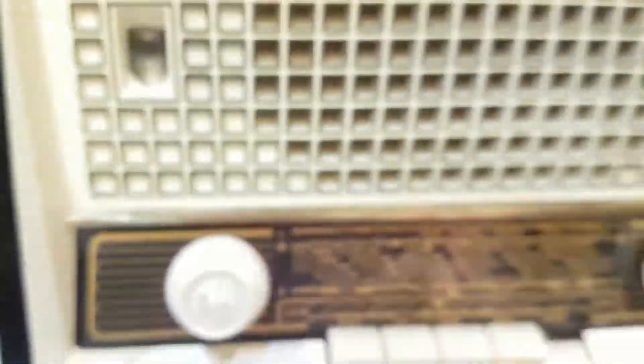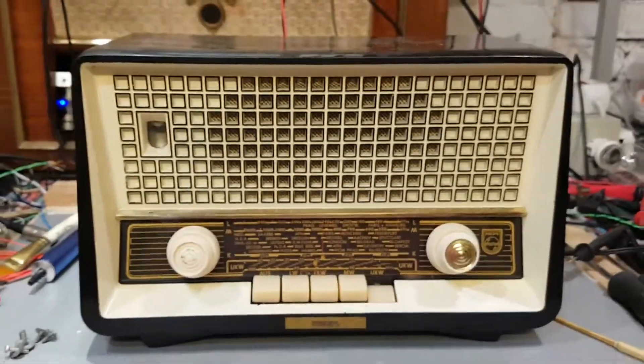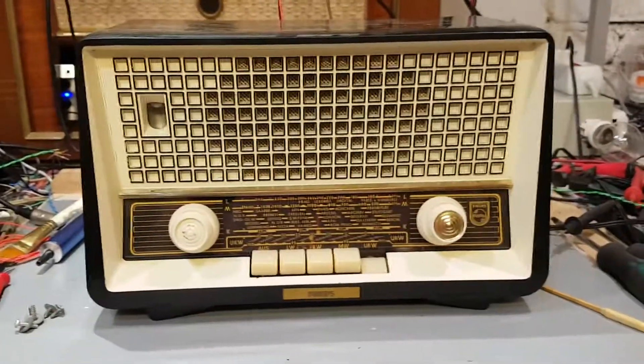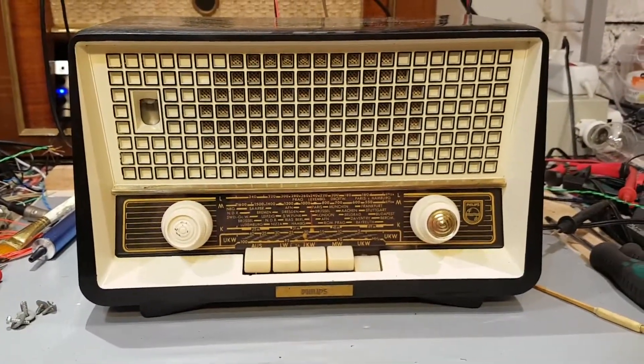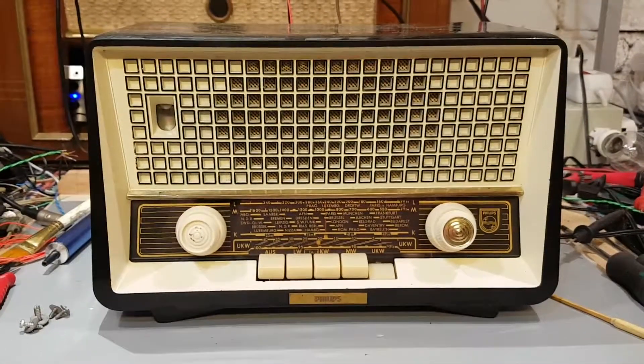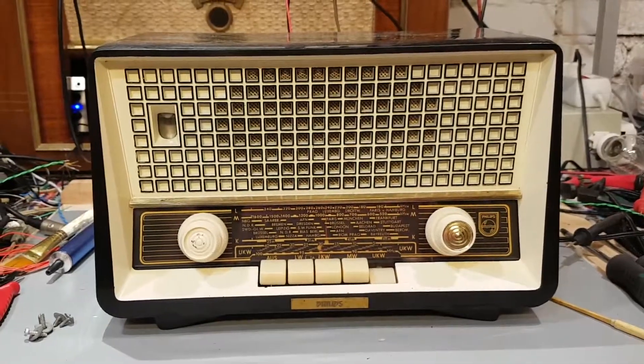Let me go back here and switch that off so YouTube doesn't give me any copyright infringements. That was a nice short little video — about 11 or 12 minutes — just giving you some information on European hot chassis tubes. Thanks for watching.